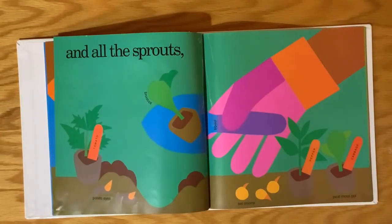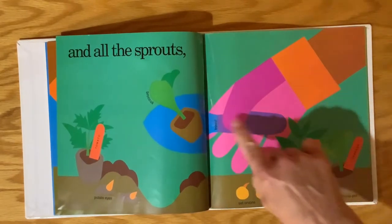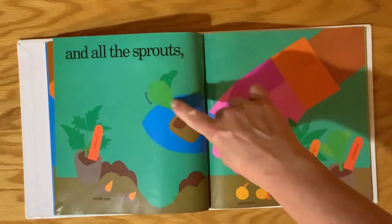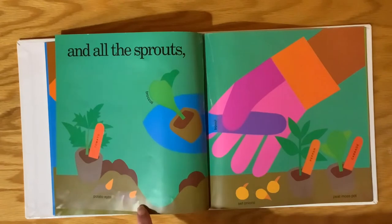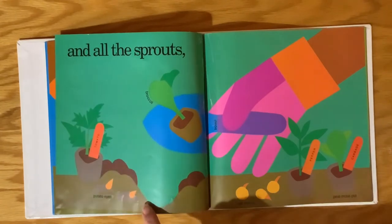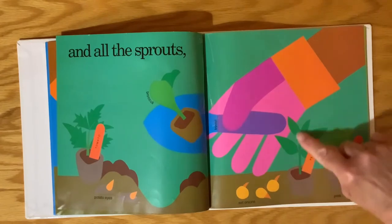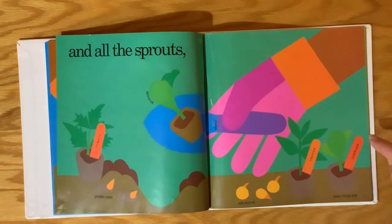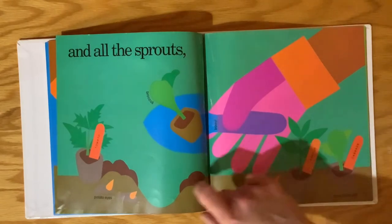They're also planting all the sprouts. This is called a trowel — a little bitty shovel. So there's broccoli, tomato, potato eyes. See the potato eyes go in the ground there. And then they have set onions, peppers. They put the little plants in like the tomato and the cabbage. And then the brown here is peat moss.